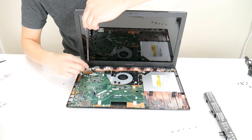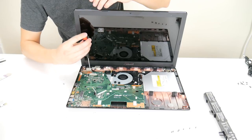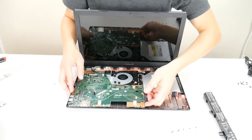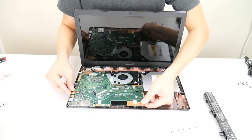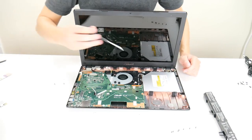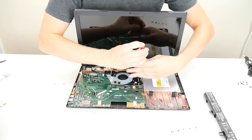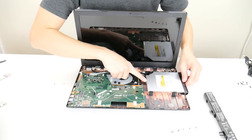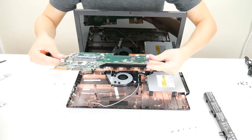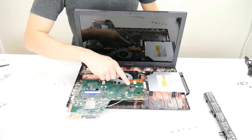The motherboard should now be free to remove. Be careful — if you missed a screw, don't force it up. You may also need to remove your DVD drive as everything is plugged into the motherboard. Slide that out, then flip the motherboard over. There's your RAM and there's your CMOS battery.